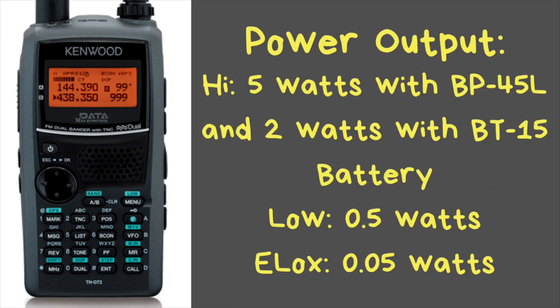As far as the power output goes, it has 5 watts, which is standard for an HT radio. Every now and then you'll get a mono band radio that will have 7 watts on 2-meter, but 5 watts is typically what you're going to get, especially for a dual band radio. When you have the AAA battery pack, it only has 2 watts output. The low power is half a watt, and the extreme low power is 50 milliwatts.